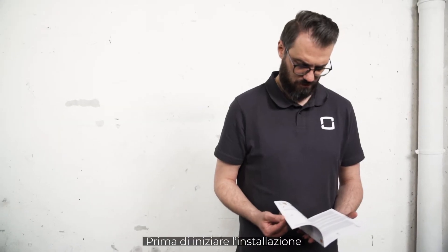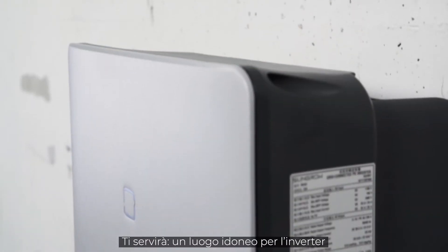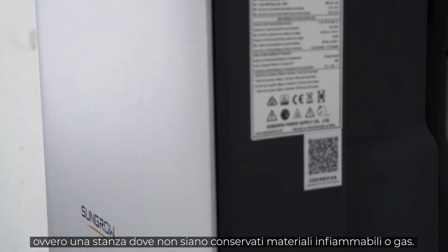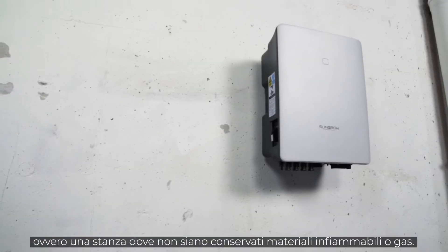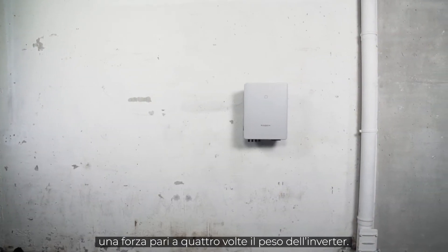Before starting the installation, please read the safety instructions in our manual. You need a suitable place for the inverter. This means it should be a room where no flammable materials or gases are stored. The wall must be fireproof and able to withstand a force of 4 times the weight of the inverter.